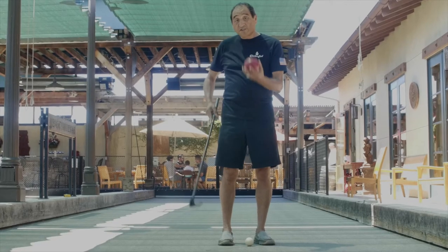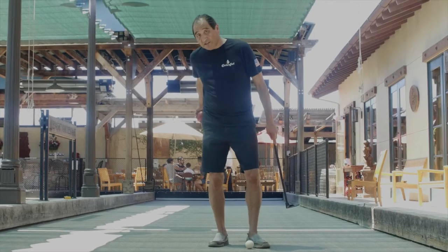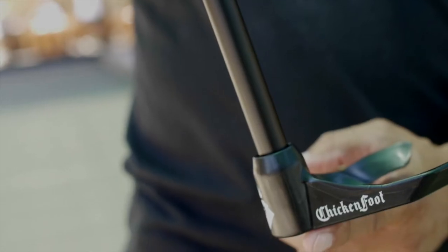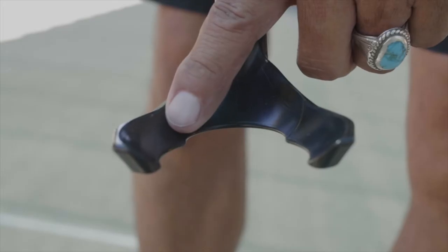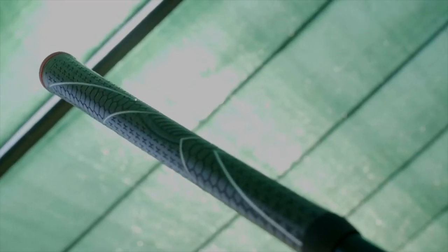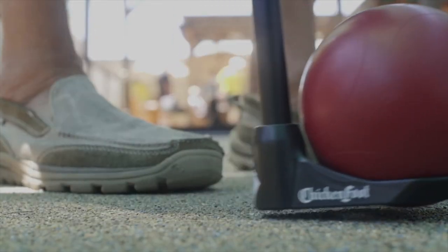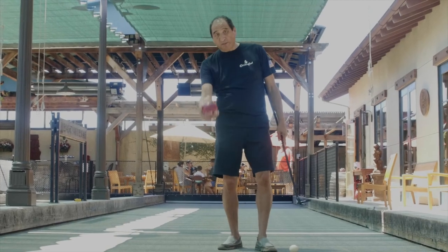You can hear the secure snap when it picks up the larger ball. I just switch hands and roll. This is why we call it the ultimate bocce ball retriever — it's so easy to use, it saves your back, and it's an extension of your arm. I get to enjoy the game of bocce a lot more.